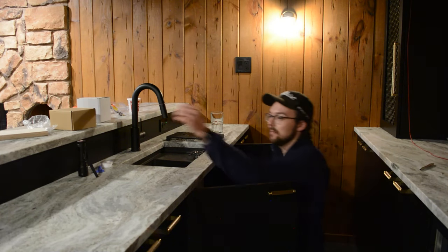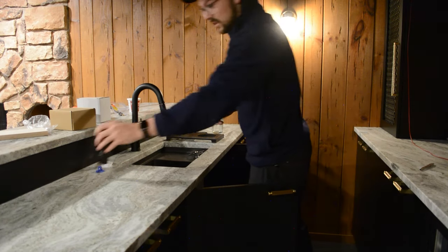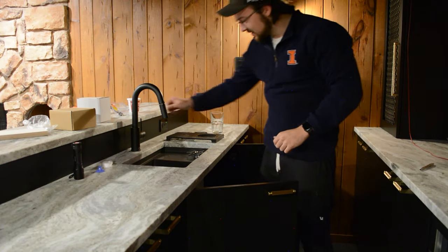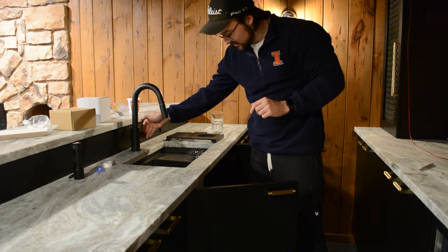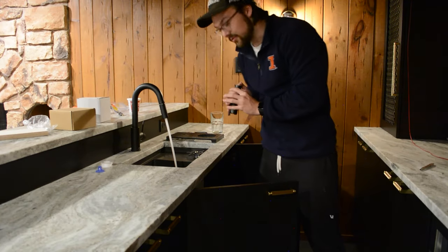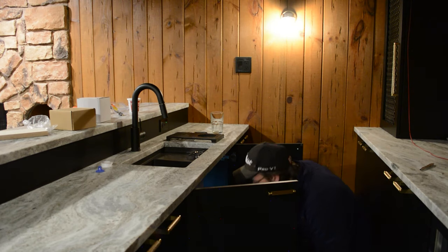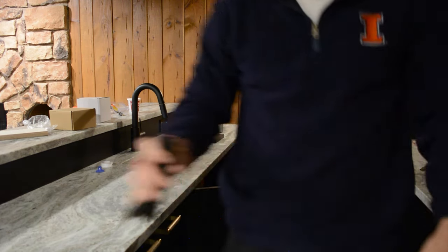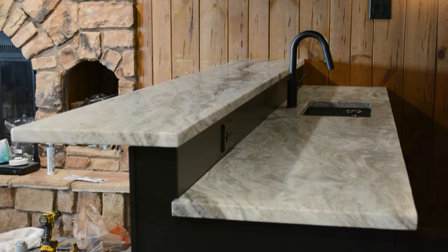I'm going to turn the water on for the first time — hopefully we have no leaks and everything works. The water's now turned on, let's see if the faucet works. There might be some air in the line. I also need to test to see if the drain works, and it's not working. It's a lot of water — I need to clean that up. Fortunately, it was a pretty quick fix; I just had to tighten down a nut on one of the water lines.